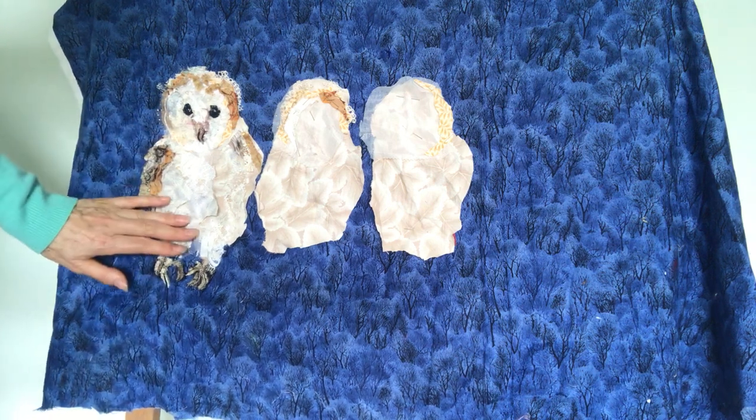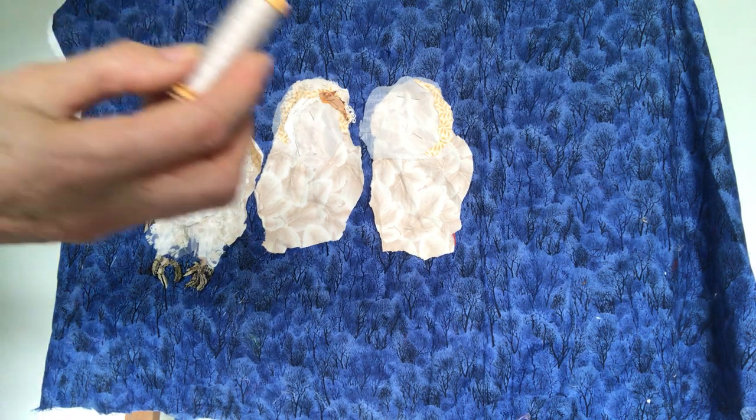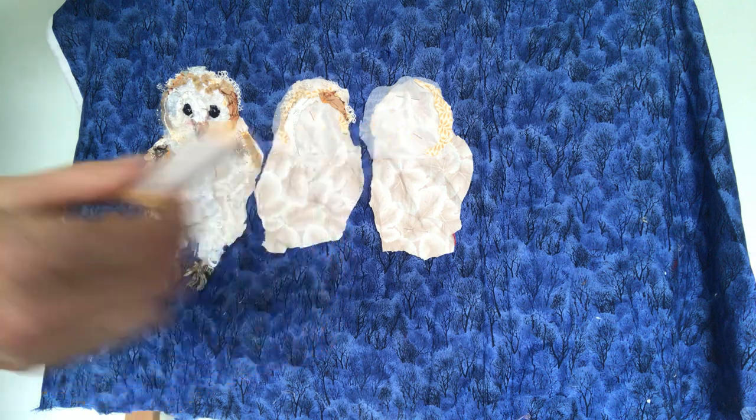So you can see how gradually the layers build up and they're hand stitched in place using just a grey thread and running stitch.